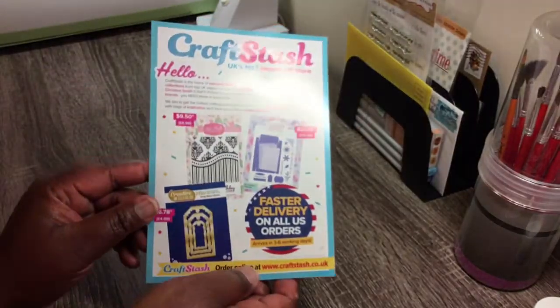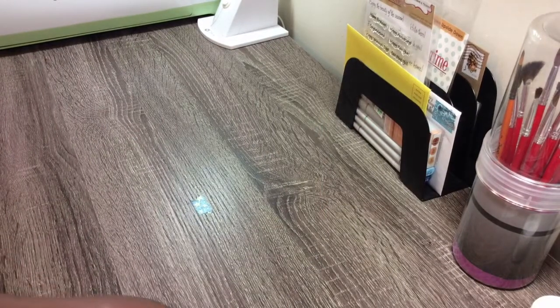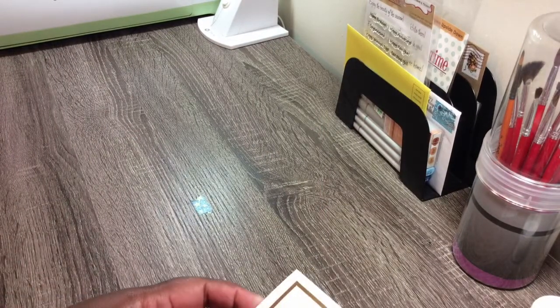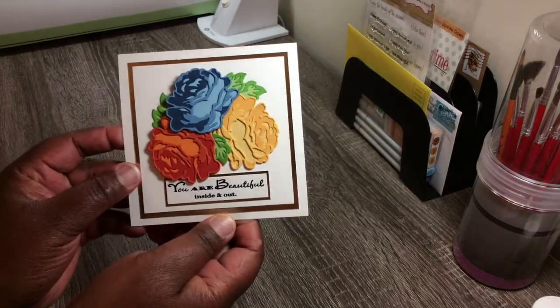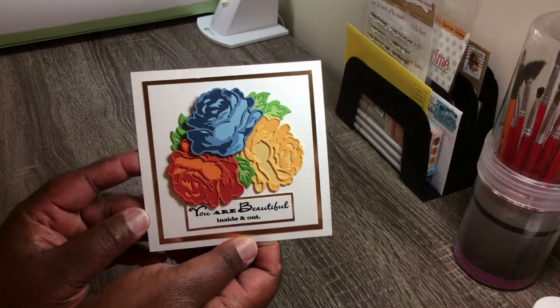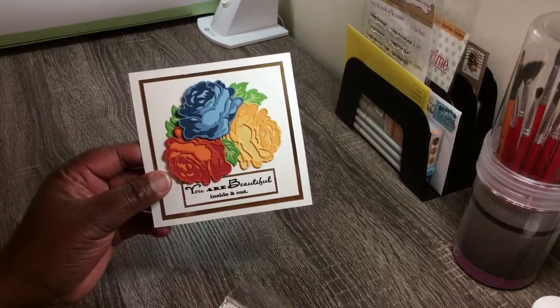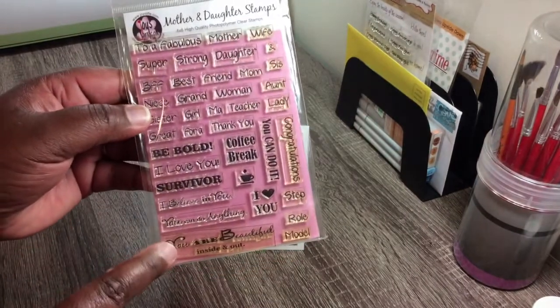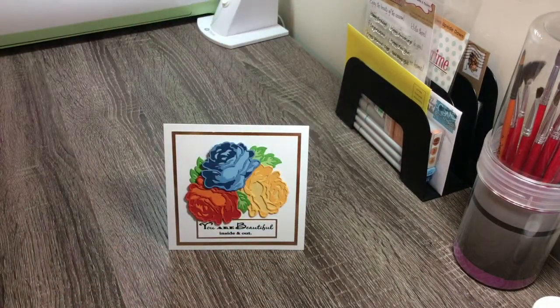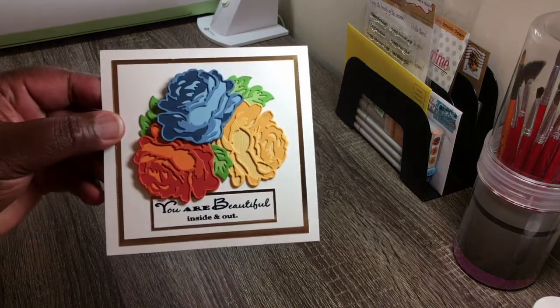This paper also came with it. Here's my card that I made from the inspiration — I absolutely love it. The stamps came from Joy's Life, and the sentiment reads 'You're beautiful inside and out.' Let me give you a closer look at that.